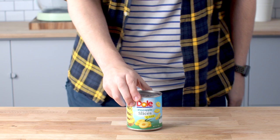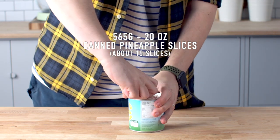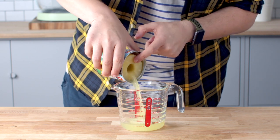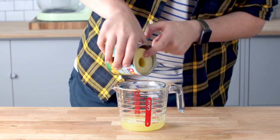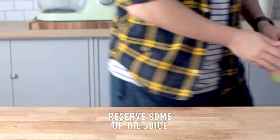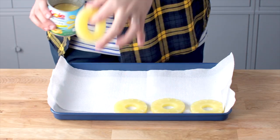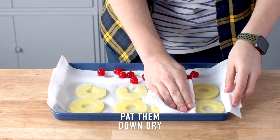The star of the show is the pineapple. We're going to be using canned pineapple — if you want you can use fresh pineapple, but we are going to be draining the pineapple from the juices. We're going to be using some of that juice in the cake batter so don't throw it out. Lay your pineapples on a baking tray lined with paper towels and pat the top dry. We're also going to be doing the same with our maraschino cherries.